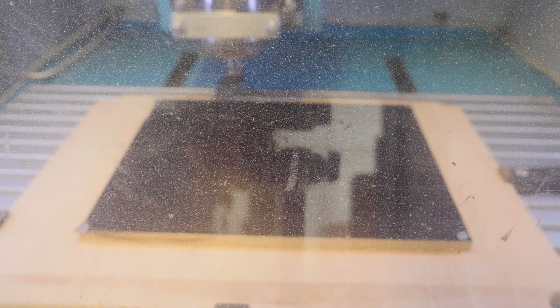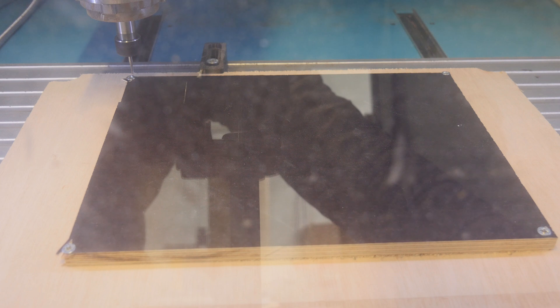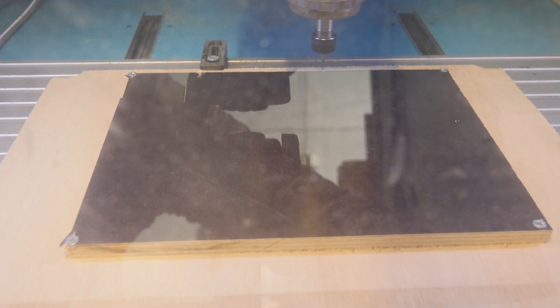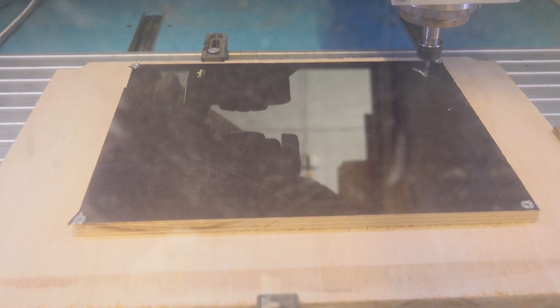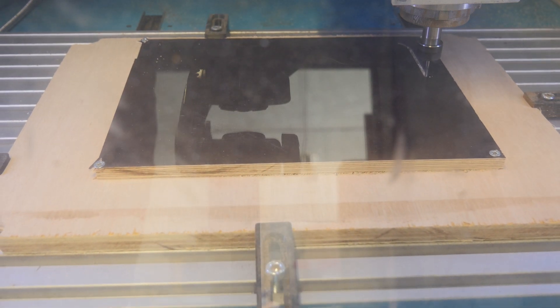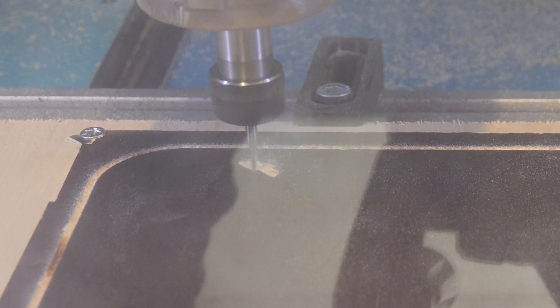However, the spindle didn't start moving. I better hit the emergency stop — if I hadn't stopped it, it would have just bashed into the wood with the end mill. Okay, let's give it another go. This time the spindle does start. Ah, that's nice — isn't this very satisfying to look at?